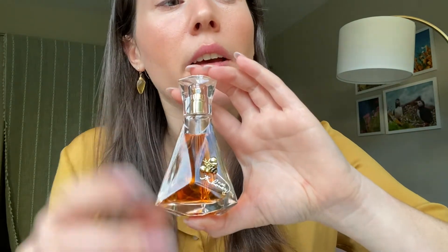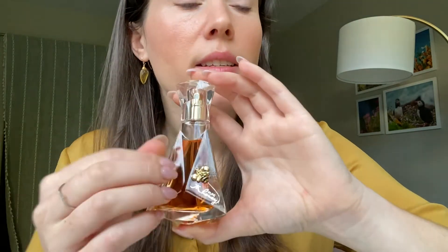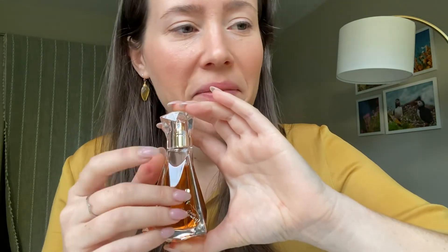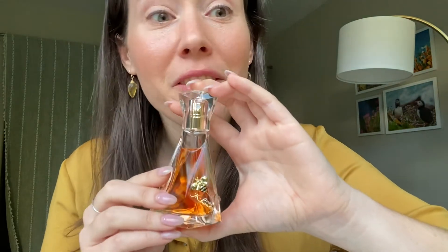Somebody else says: 'I would describe this scent as waxy, which sounds like it should be disgusting, but it's actually divine.' Somebody who does not like this says: 'I collect honey fragrances and I have avoided this one as to not give money to that goblin family. This smells absolutely nothing like honey — it is baby powder. Such a strong baby powder fragrance that you feel like you have a dry mouth from it. It's putrid.'